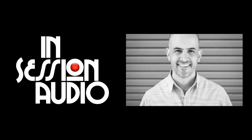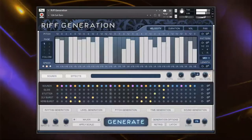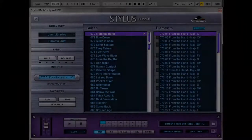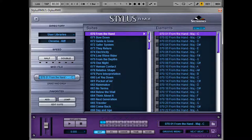Hi, Kyle Z here with In Session Audio. Chroma Riff brings the sound of our award-winning Riff Generation Contact Player Library to the Stylus RMX and REX formats. With 100 loop suites and over 8,000 parts, it is the largest single library of melodic material ever made specifically for the RMX and REX formats.